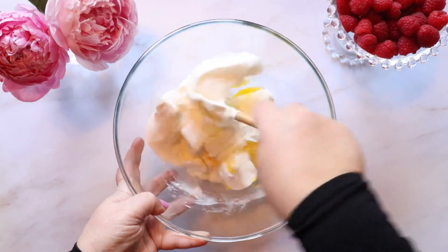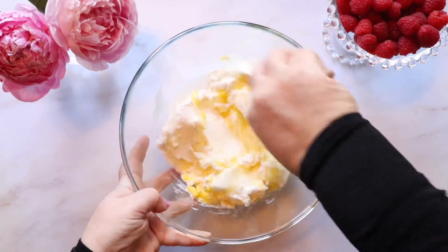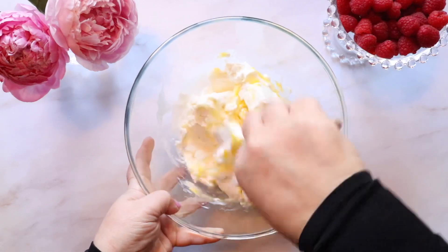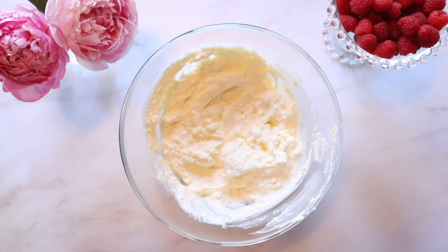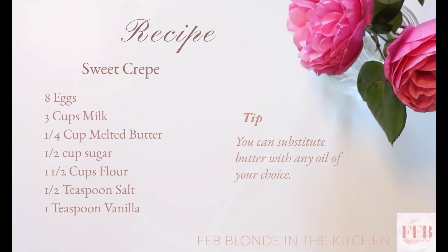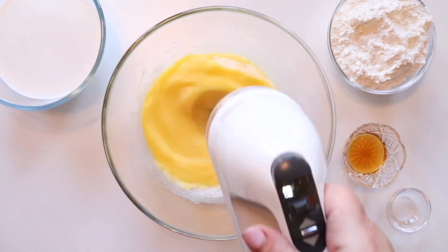Making the filling is the easiest part of the whole recipe. Once you combine all of the ingredients, all you have to do is set it aside in the fridge covered while you make the crepe. The filling will stay good in the fridge for up to two days.